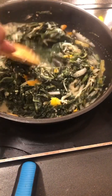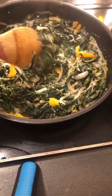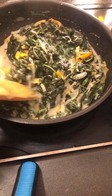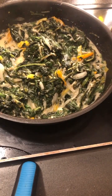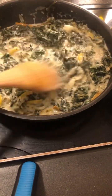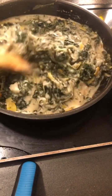A little bit of salt. I'll mix it all up.